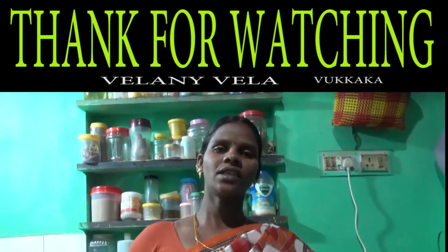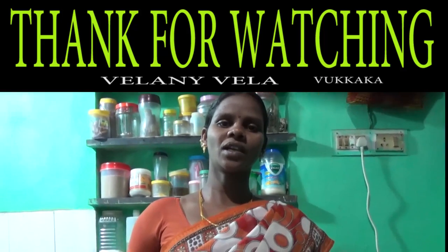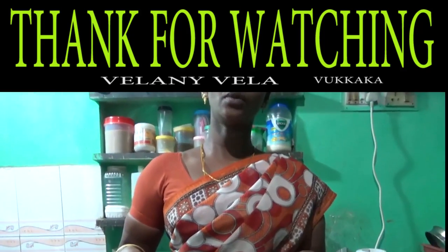Please try to find the video. Please consider this video. Subscribe to our channel. Please click on the bell. I am going to make a plate.